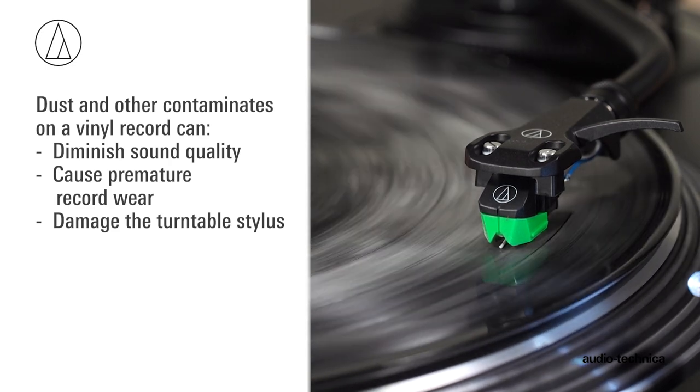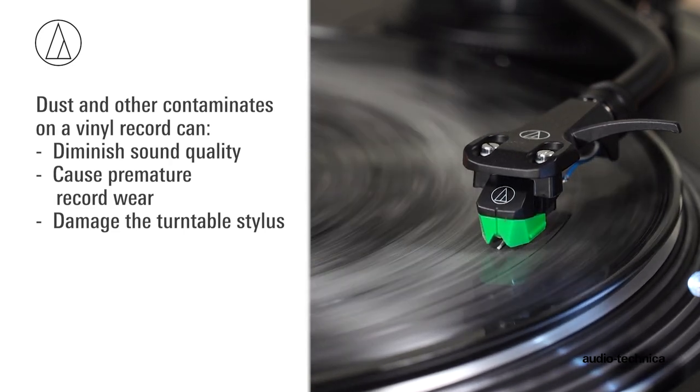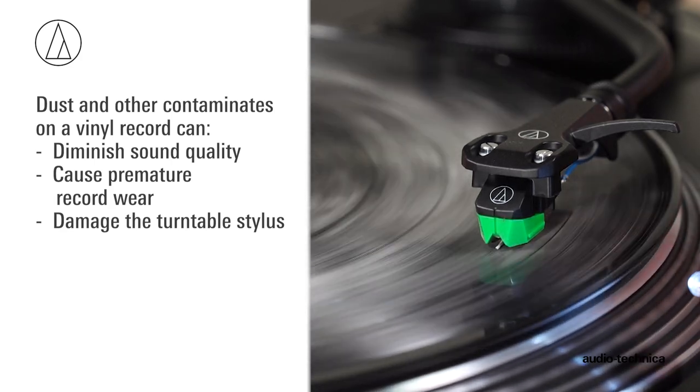Over time, dust and other contaminants on a vinyl record can diminish the sound quality, cause premature record wear, and possibly damage the turntable stylus.